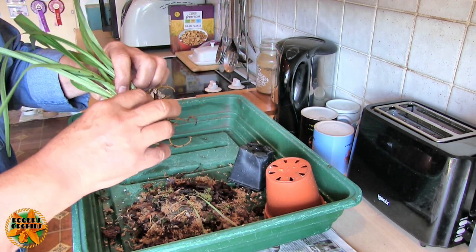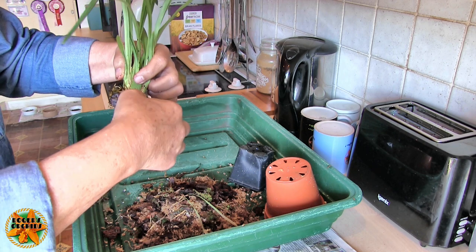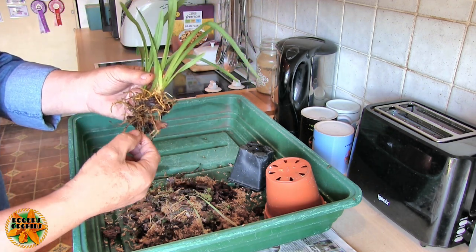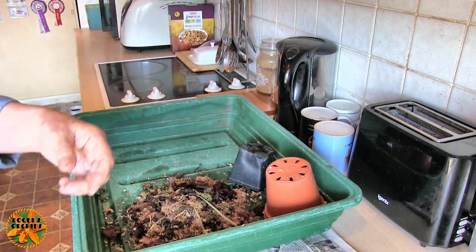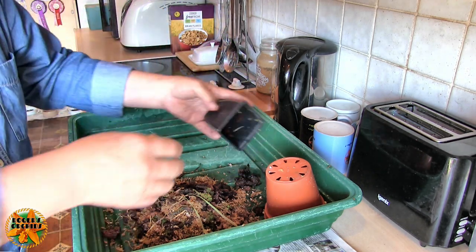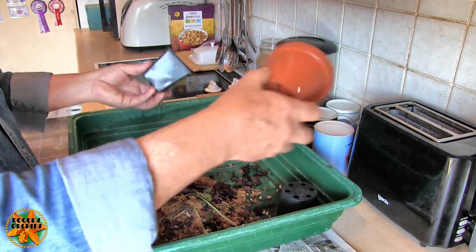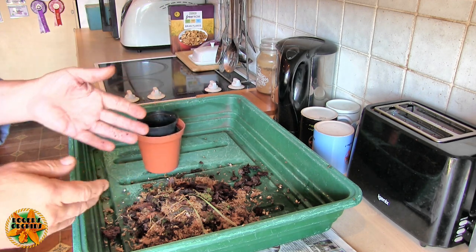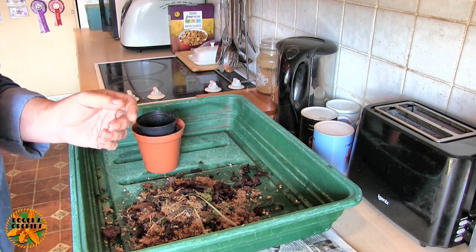It's not what I would call a brilliant root system, but it is one. There's some trimming to do, but not much. So there we go - that's those three. What I'll do now is clear this lot up, sort myself out some media and some pots and I'll be back.